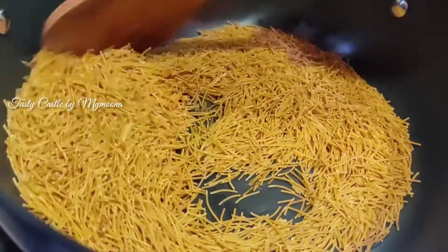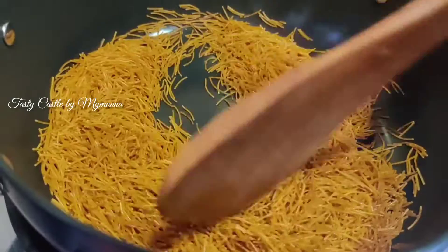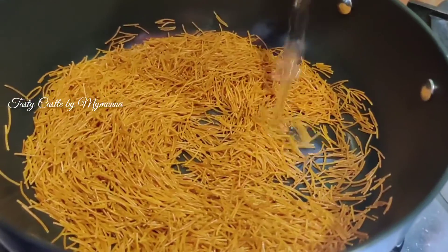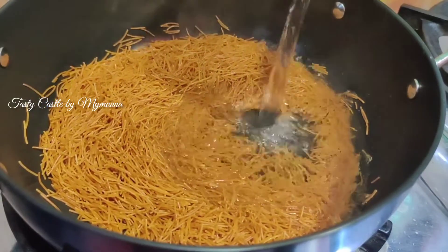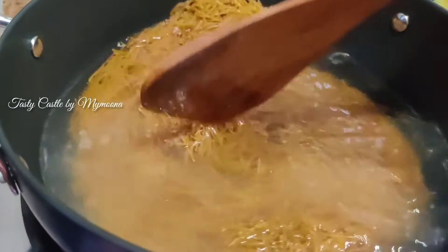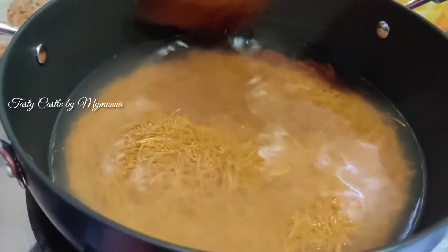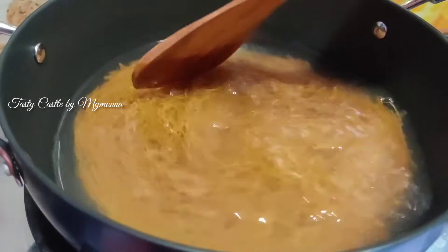Let's taste a little bit of the aroma. Let's add a little bit to the bowl.